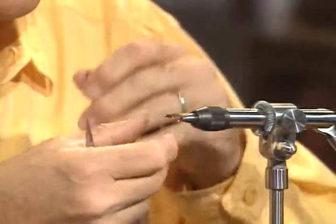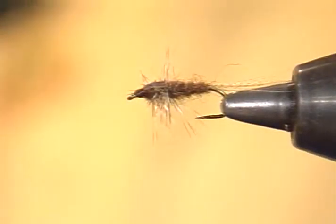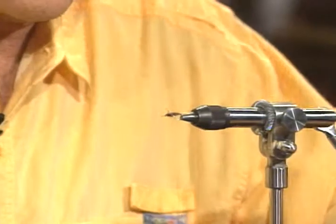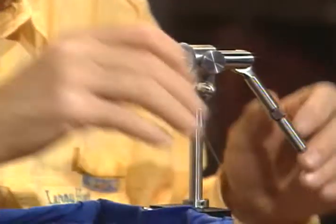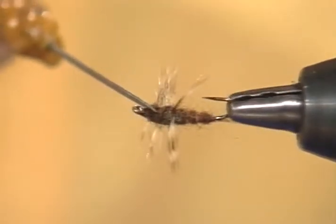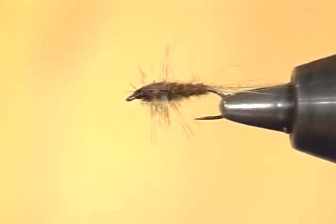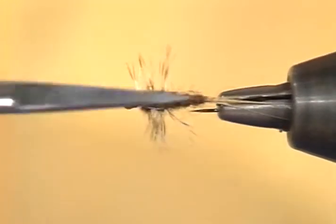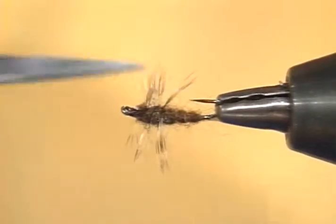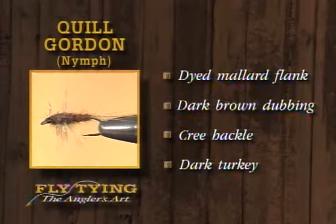I'll put a little whip finish on it. The antennae on a real nymph aren't that prominent, but it looks kind of cute. I'll get rid of that thread and put a little bit of head cement on it. We call this the Quill Gordon nymph, but it's just a good all-around representative nymph — it would work anywhere. You can see the little legs sticking out on either side, with none on the top or bottom, giving a very realistic impression. And there's the Quill Gordon nymph. We've used dyed mallard flank for the tail, dark brown dubbing, the Cree hackle for the legs, and dark turkey for the wing case.